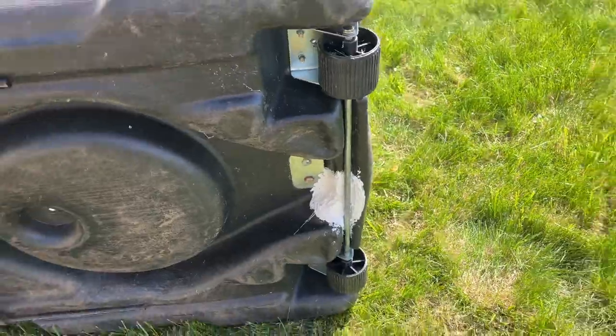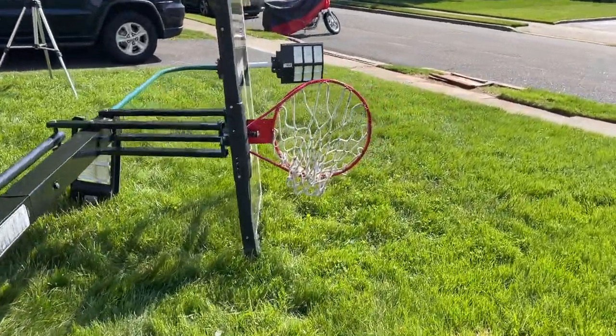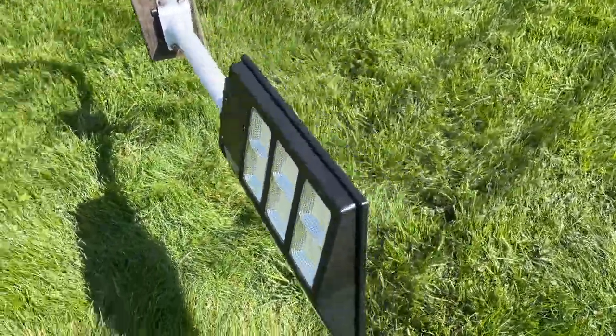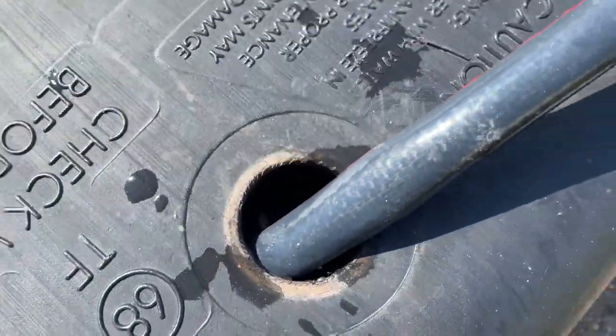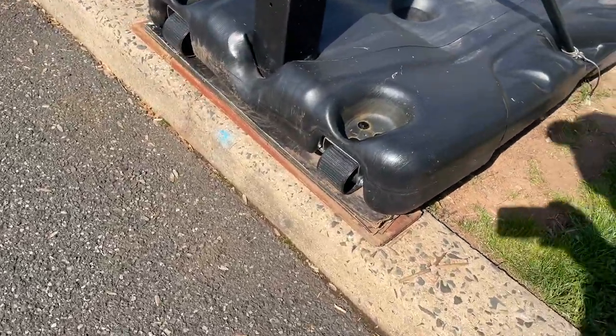Ready to pop the hoop up — we've got a solar panel on there too, which I did a setup video for separately, check the link below. We are filling up and the good sign is I see no water coming out.